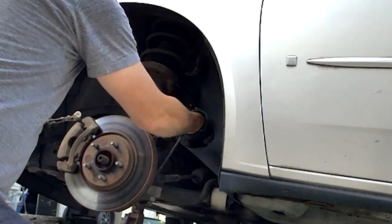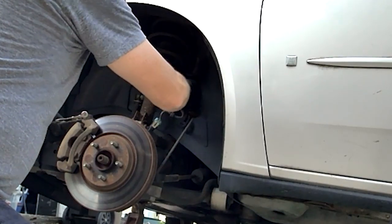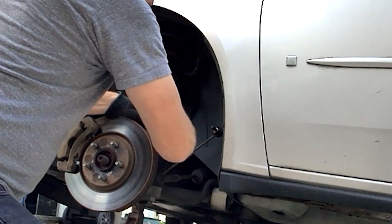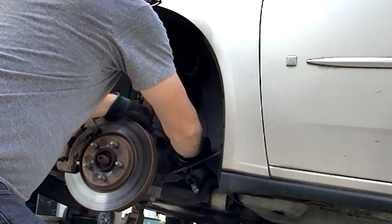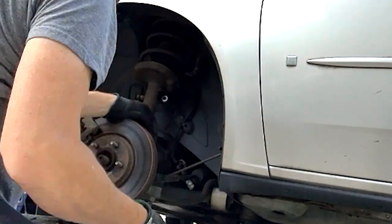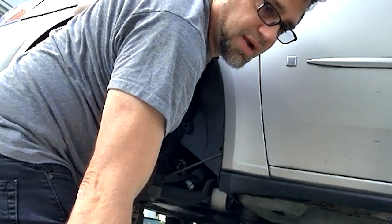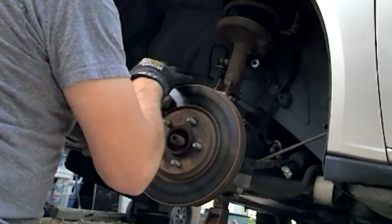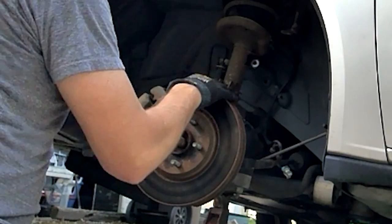Got to be careful not to damage this wire. Maybe I'll disconnect it just to be safe and try to keep from damaging that. If we damage that wire or sensor, we're in for a lot of money to replace it. Now we've got a lot of the challenging stuff removed.